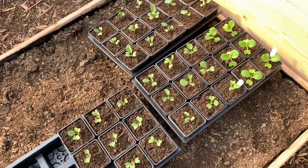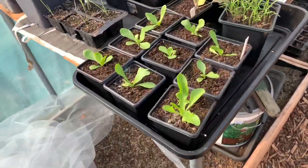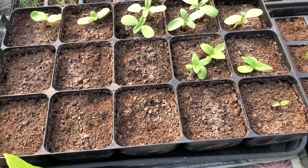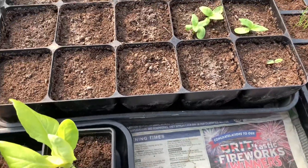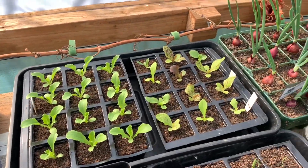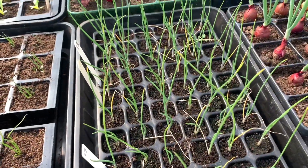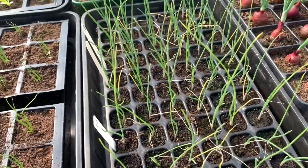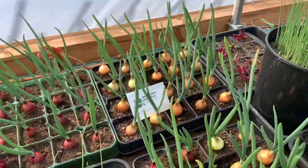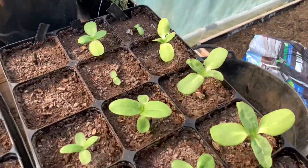There are some brassicas there in various different varieties. Here I've got some chicory, some lettuce, some coriander, and some sunflowers — not very good germination on those. Some leeks, different varieties of lettuce, some spring onions, seed onions which are the Broom and Long Red Florence and another red variety, onion sets — Steron and Red Baron — some more leeks and some more sunflowers.